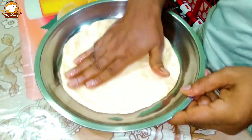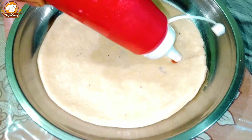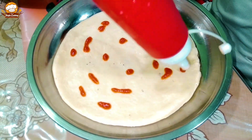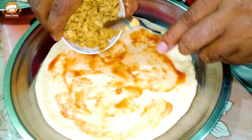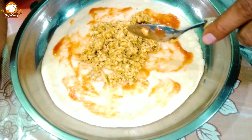I'll be using a plate. You can use this too. I'll keep using a plate throughout the preparation.